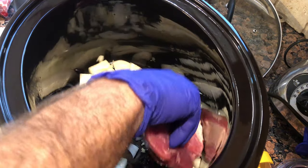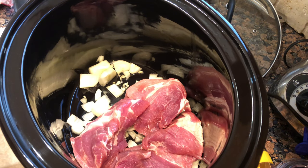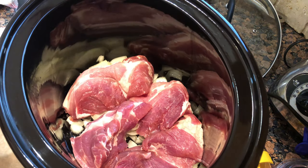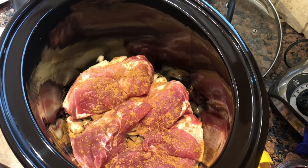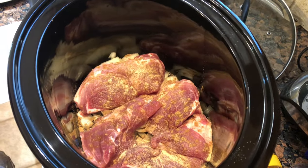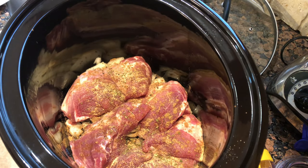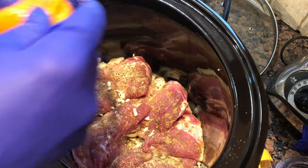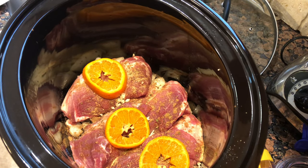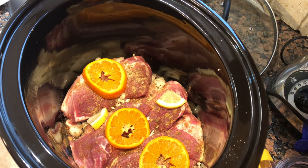We're gonna start to layer our meat on top of our onion and garlic. This is a beautiful boneless pork butt, Boston butt. In between layers we're gonna throw some cumin, some garlic powder, and hit it with some oregano, a little bit of garlic. Then throw some orange slices in there. You really want to use limes but we're using what we have — a couple of lemons.